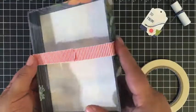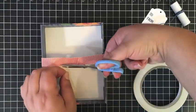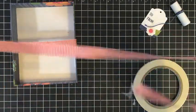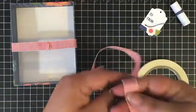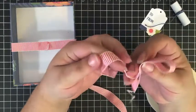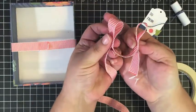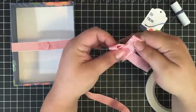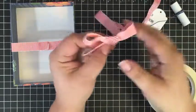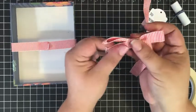Fold it over — it doesn't look beautiful like that, but we're going to hide it. We still have a big length of ribbon left over. With this kind of ribbon, I like to make two loops and then tie them together and pull it tight. I probably should have left a little more room, but that's a cute bow. Let me fuss with it a little bit.